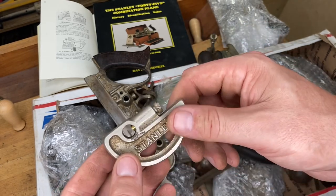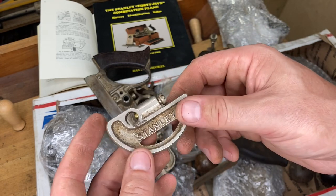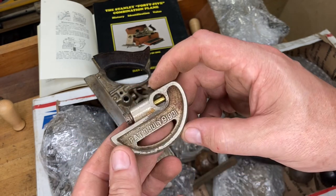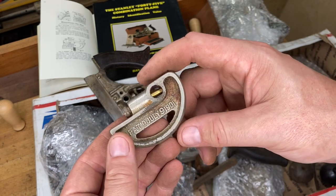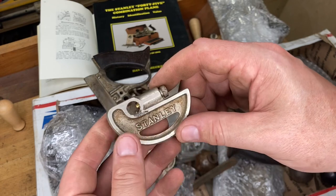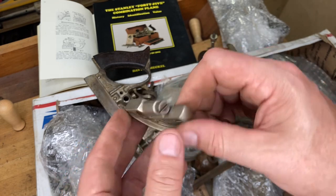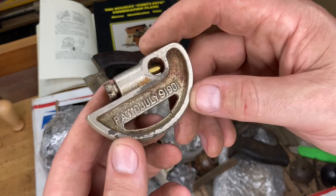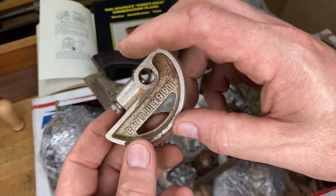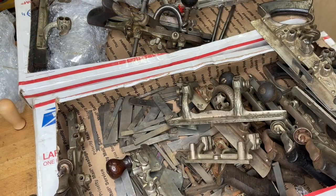Finding an original cam rest screw — you might as well just buy a whole 45 before you go searching for an original one. You're better off using the aftermarket, then grab another set screw. For locking the cam rest in place — unless you're a Number 45 power user doing center beading work, you're probably not going to use the cam rest. If you buy an incomplete 45 and you're not obsessed with completeness, this is not something you need right away. They sell for in the 20 to 30 dollar range, sometimes higher if really minty.